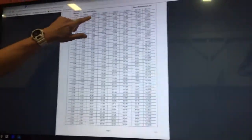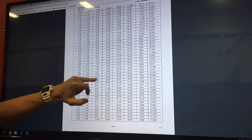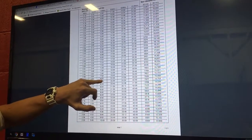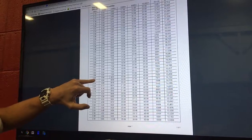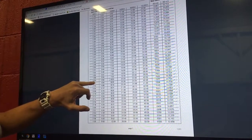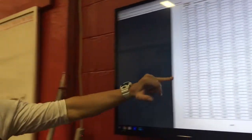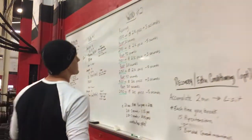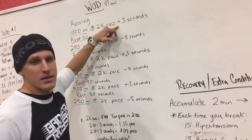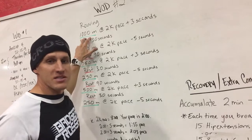You're going to see a chart here. It has a column listed with 2,000 meters and then all the times. Say, for example, my 2k row for simplicity was 8 minutes. In my 8-minute period, my average pace per 500 meters was 2 minutes on the rower. So that first number — I take 2 minutes, that was my pace — and I'm adding 3 seconds. So 2 minutes plus 3 seconds is 2 minutes and 3 seconds. You're going to row 1,000 meters at 2 minutes and 3 seconds.